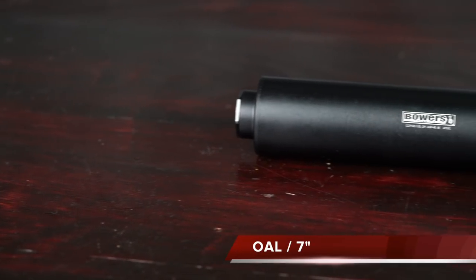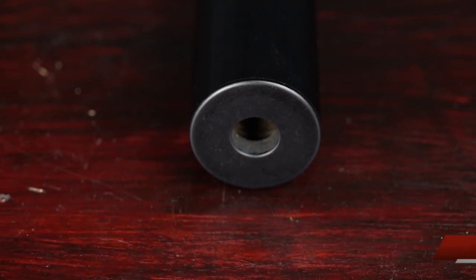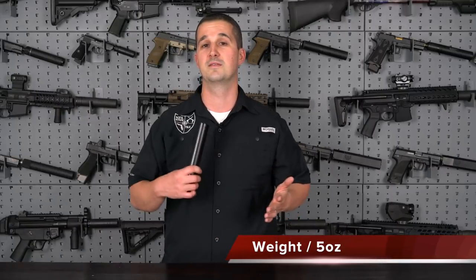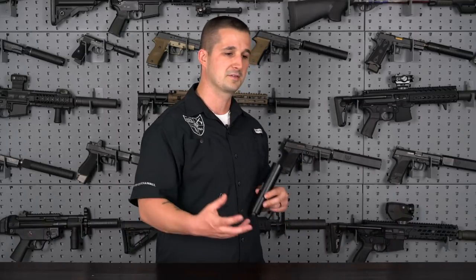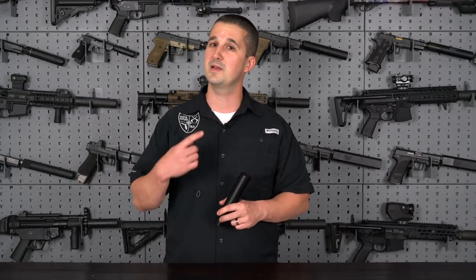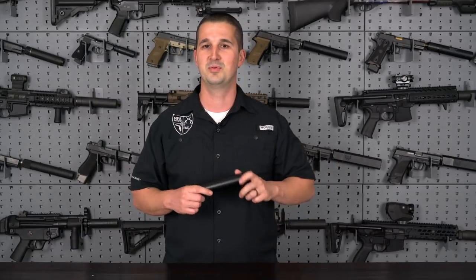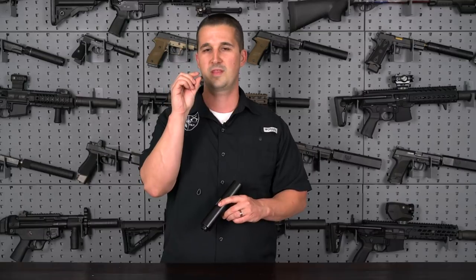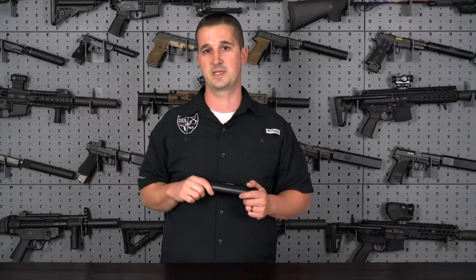The ASK45 comes in at an overall length of 7 inches, a diameter of 1.5 inches. It's constructed of 7075 T6 aluminum with a really beautiful black anodizing, and it weighs in at a mere 5 ounces. To give you an idea of just how light that is, my iPhone 10X with a really thin leather case on it came in at 7.4 ounces. This weighs 5 ounces — just to give you an idea how light this feels hanging on the end of a gun.